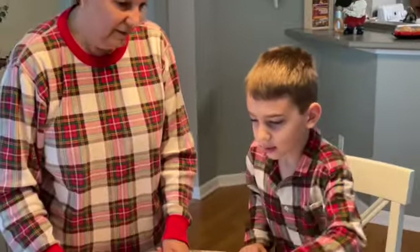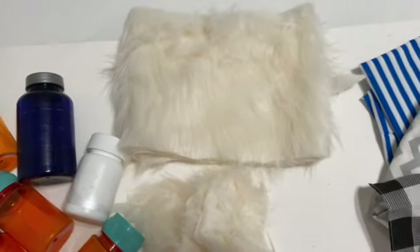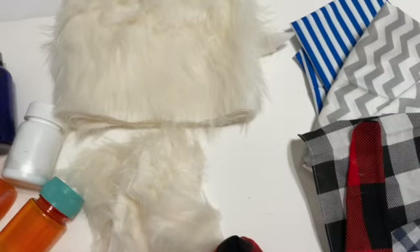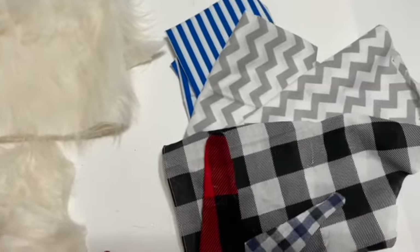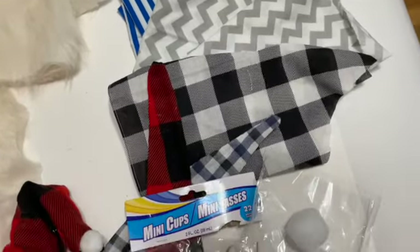We can put the hat over them. So let's make it! Here's what you need to make your pill bottle gnomes: assorted pill and vitamin bottles, fur for the beard, festive material for the hat, some pom-poms, those little mini cups to hold the hats on, a wooden knob for the nose, some plastic feet, and a glue gun to glue it all together.